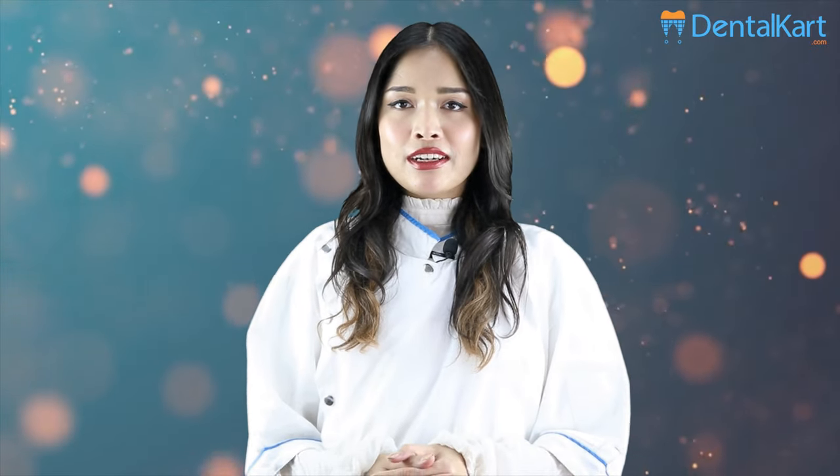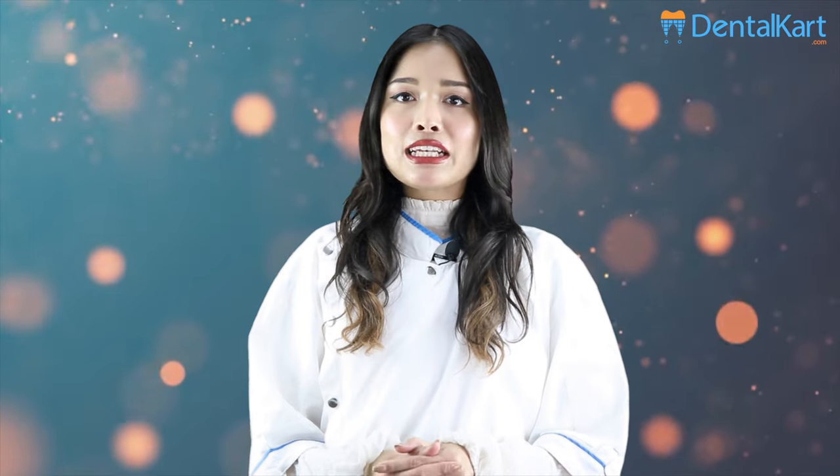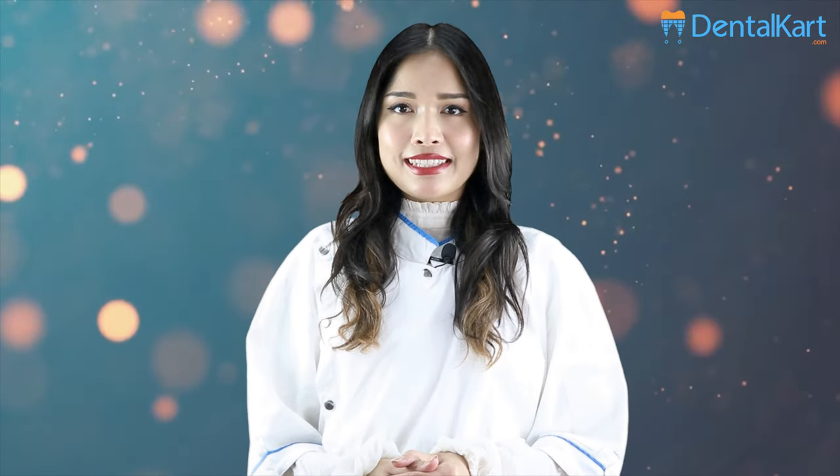Hey everyone, this is Dr. Sushmata and today our product of discussion is Walden short barbed brooches. Before starting the video, make sure you like and subscribe to our channel and click on the bell icon to get new video updates. So without further ado, let's get started.